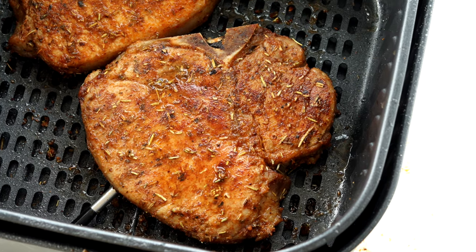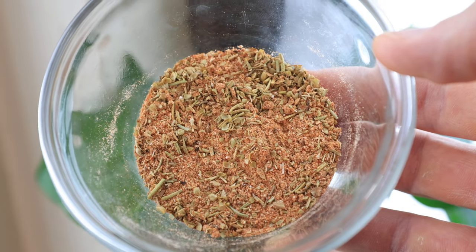Air fryer pork chops are what we're cooking up today, and if you've been looking for the juiciest air fryer pork chop recipe on the internet, you've come to the right place. As you can see, these pork chops are dripping with juice. They're incredibly flavorful with a dry rub that is chef's kiss good, and they're super quick and easy — all it takes is about 15 minutes to make.